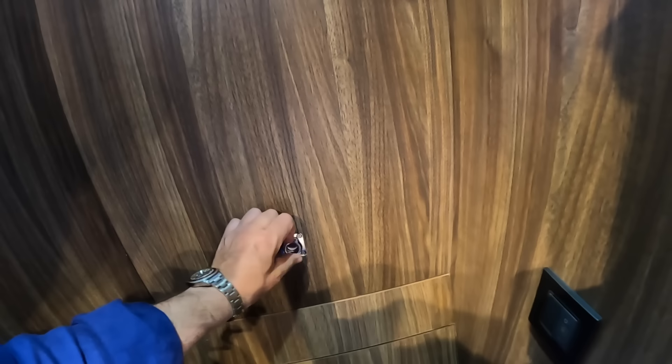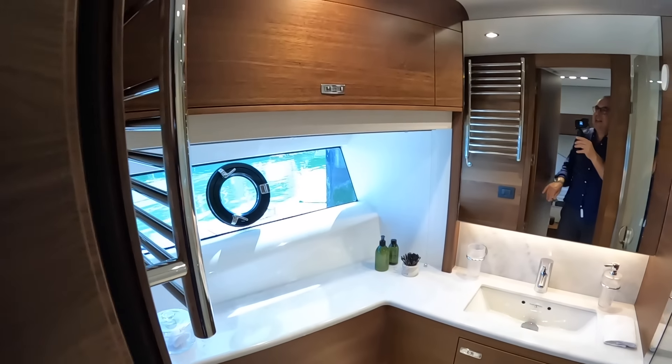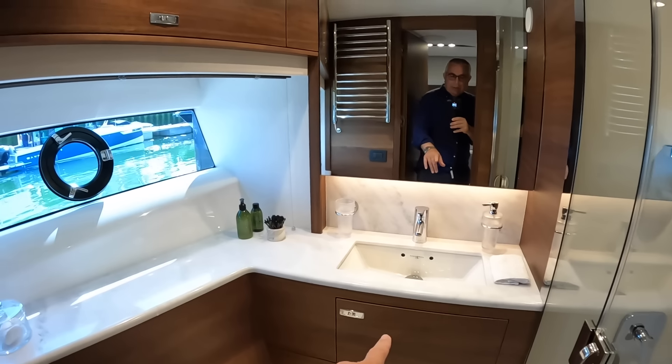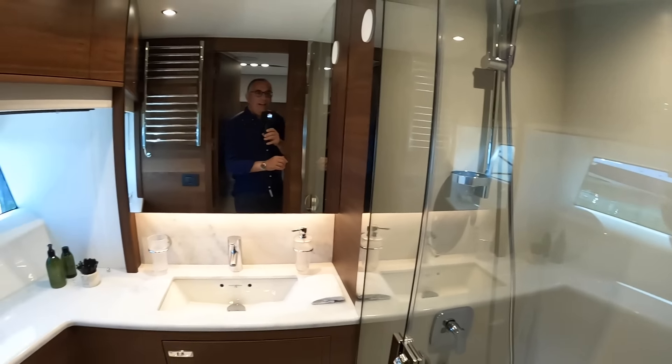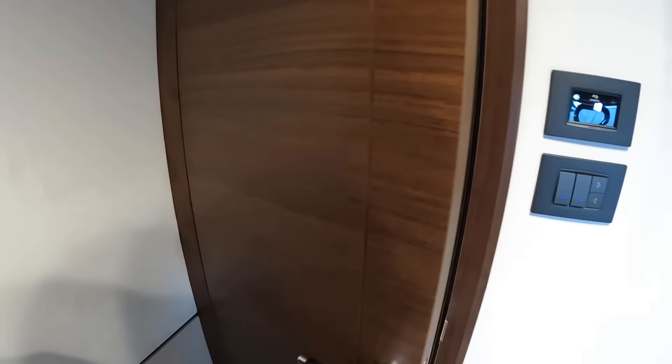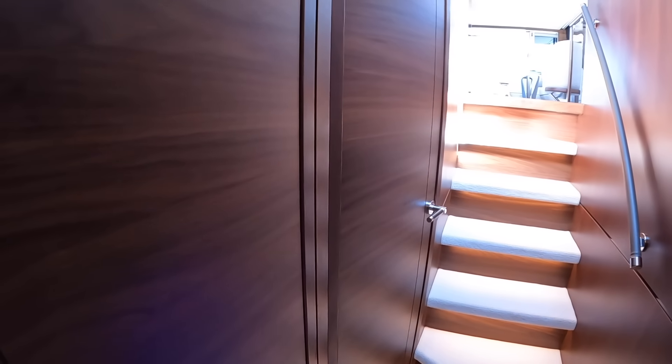These are access panels that take you into the engineering areas — plumbing, air conditioning ducting, all that kind of stuff. There's another panel down there as well, meaning you can get behind the scenes if you need to. En suite again of course, with the usual facilities — mirror, storage, and a big shower over on this side.